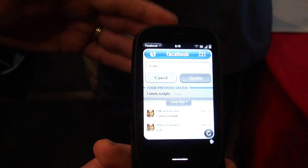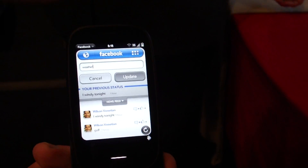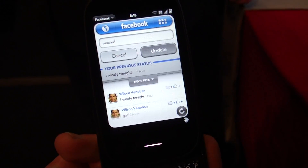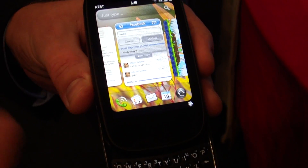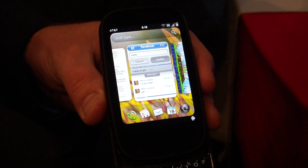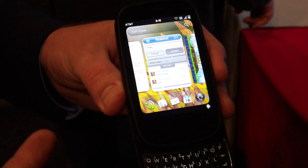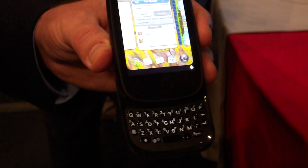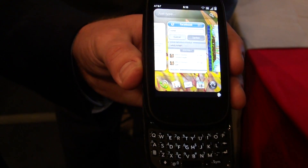Does that work the same way with Twitter as well? Yes, you just type your message and then scroll to Twitter. Whatever app it is can plug into Just Type and just add into it. We opened it up in the SDK, so anybody that wants something on here can go through and add it in place. Really, some key things just make it simple to work between applications, make it really fast. It's the fastest phone device we've ever come out with. Just think about what you want to do and do it — you don't have to go to an app, you don't have to think of where you're going.